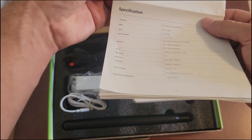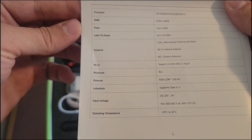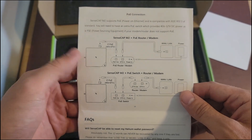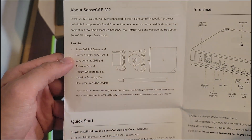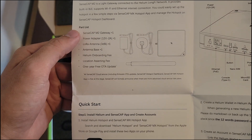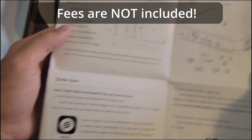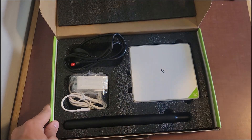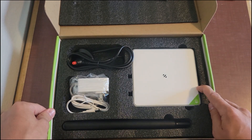Let's take a quick look at the user manual to see what they include. Looks like they give us the specs — the specifications for the internals, so the processor, RAM, and flash. It is a 3 dBi antenna, which is awesome. It does give you directions on how to use the POE if you need that as well. Gives you a part list and everything you can expect to see in the box, and a quick start guide with an interface diagram. The indicator mode tells you what the buttons mean and all the colors, how to set it up. I am going to onboard this to my Helium wallet and get it all set up, so hopefully we can mine some Helium with this.